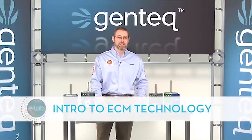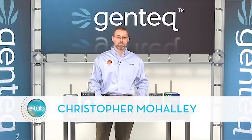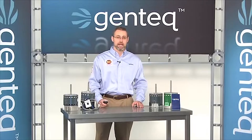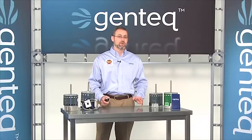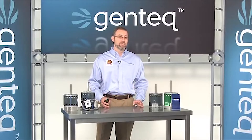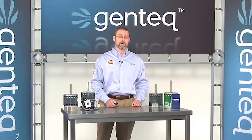ECM technology has come a long way since the variable speed motor. We now have motors in almost every market segment of residential and light commercial HVAC. We've continued to lead and innovate in the past five years, and we don't think we're slowing down. So if you don't understand this technology, or if you thought the only ECM motor was a variable speed, you can see there's a lot to learn — and that's what we're here for.